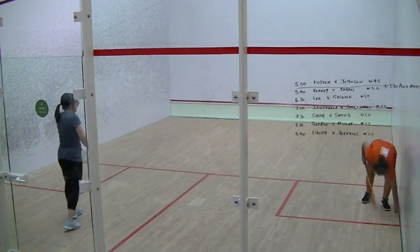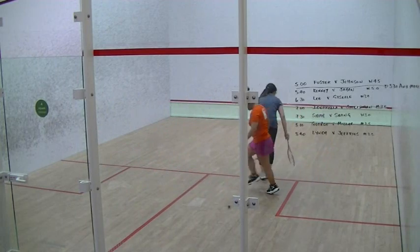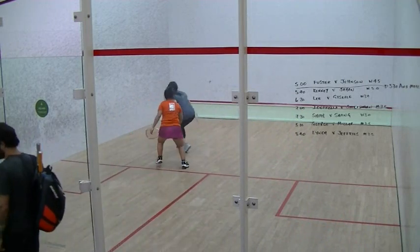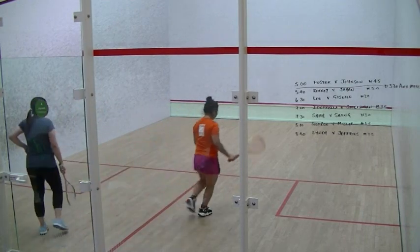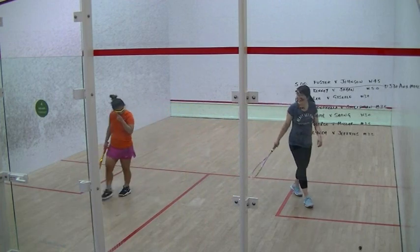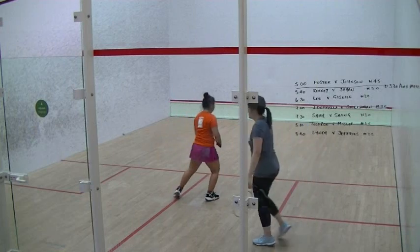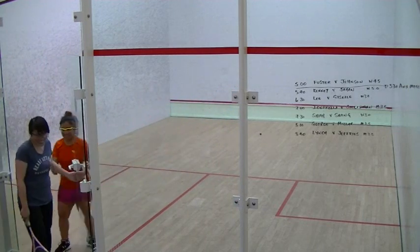Seven, two. Two. Two. Seven, two. Four. One, six. Two. One, six. Three, one. Five, four. Five, four. Ten two. Ten two. Ten two. 6'4" from the right. 7'4".